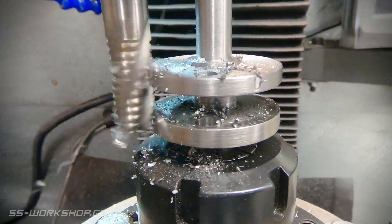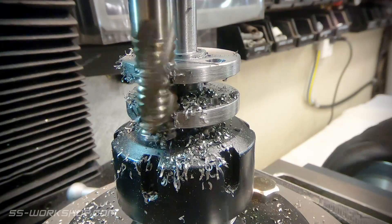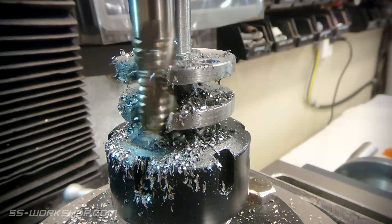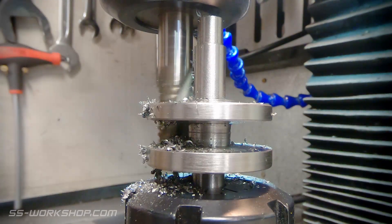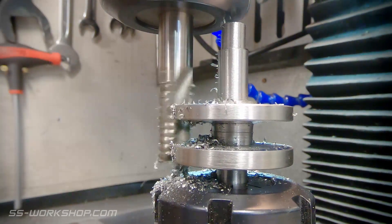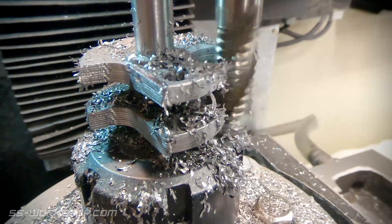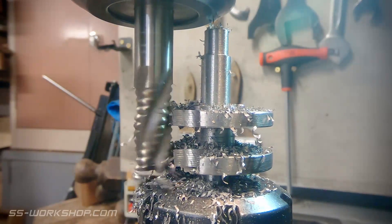I'm using a 12mm roughing end mill to cut the counterbalance profile. Once I've made the rough cut, the rotary table comes into action. I'm rotating the part 13 degrees, which provides the tapered shape of the counterbalance. I've made the rough cut from the front to avoid climb milling. Although this is always important, in this particular setup I'm trying to avoid any undue forces, and that's one of the reasons I've gone for the roughing mill, as they tend to have lower cutting forces in my experience.